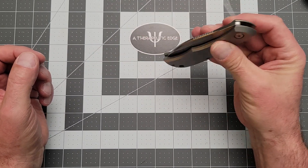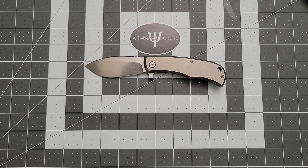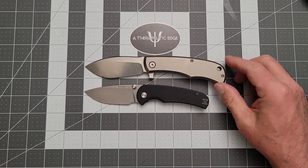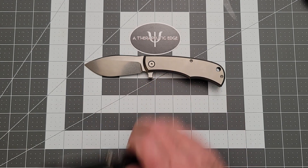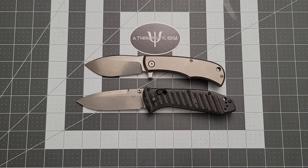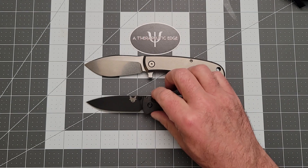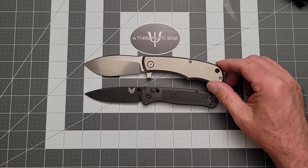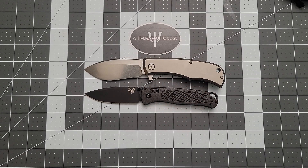Let's do some size comparisons with other tools that you may be familiar with. Here it is against the Quiet Carry Drift, which is one of my favorite smaller knives — as you can see, the Urban EDC Supply Nessie just dwarfs it. Here it is against the full-size Residio 2, which is considerably larger than the Nessie. And here it is against our old friend the Bugout, just because everyone on the planet seems to know what this thing looks like. As you can see, the Nessie's got a little more blade, a lot more handle, and just a lot more knife overall.